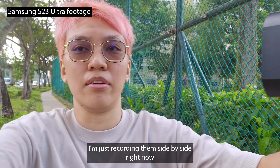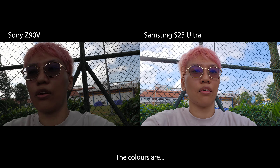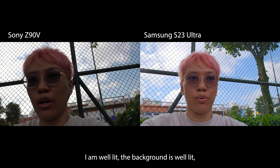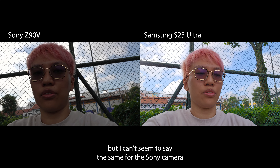Now I'm just taking them side by side. Look — the colors are — I am well lit, background is well lit, but I can't say so for the Sony camera.